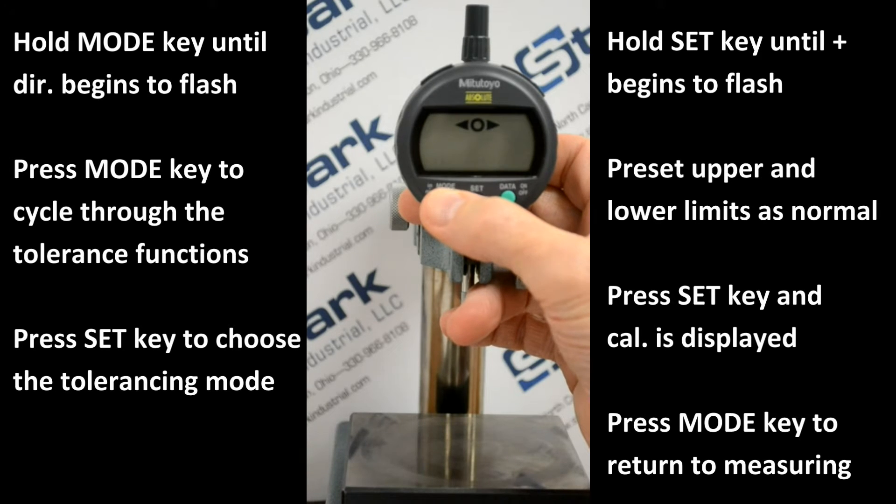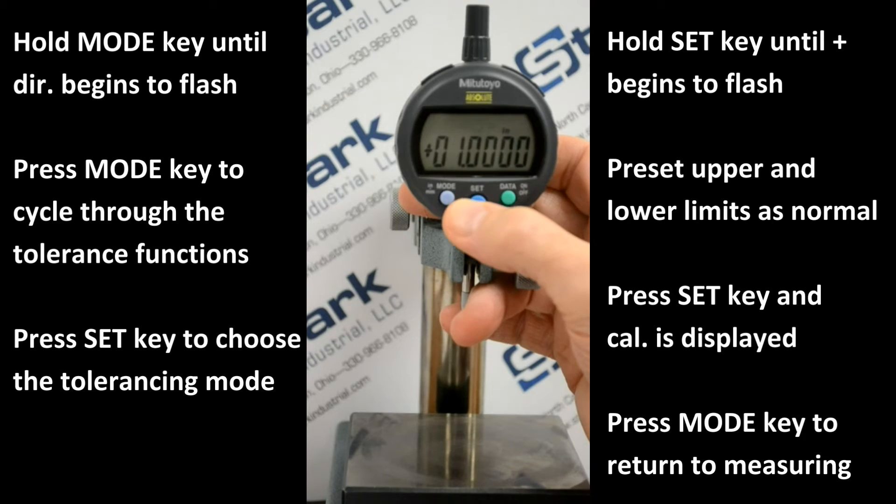The following instructions apply to either tolerancing mode — arrows with numeric display and arrows only. Select the tolerancing mode by toggling with the mode key as mentioned earlier. Press set to choose the desired tolerancing mode.